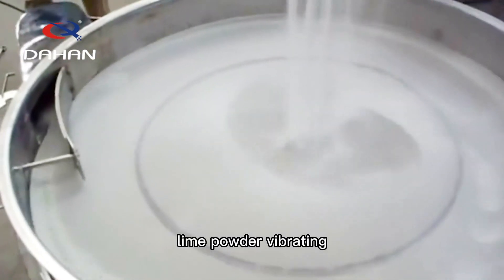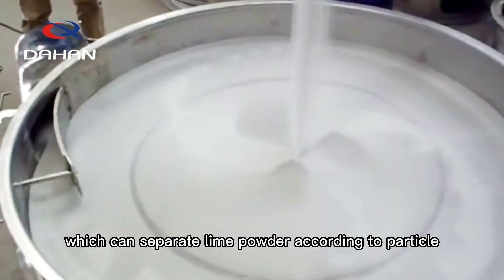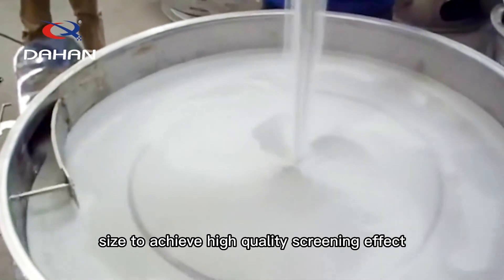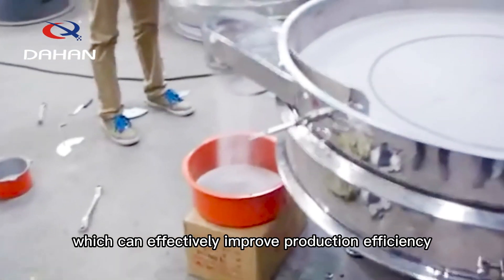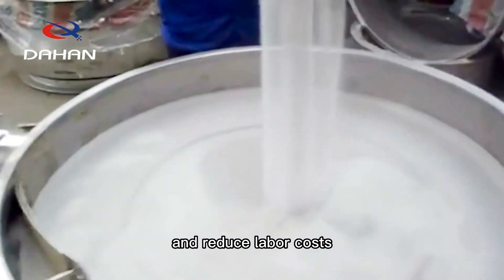Lime Powder Vibrating Screen is an efficient screening equipment, which can separate lime powder according to particle size to achieve a high-quality screening effect. It has a compact structure and is easy to use, which can effectively improve production efficiency and reduce labor costs.